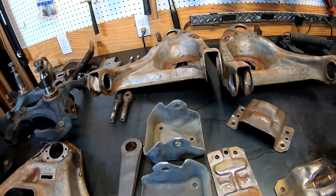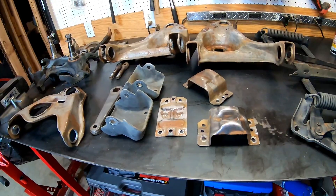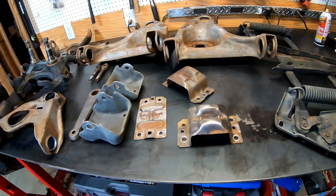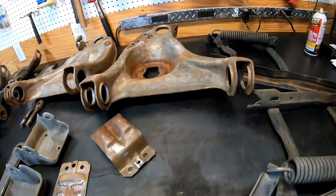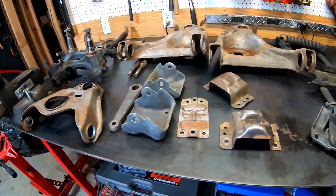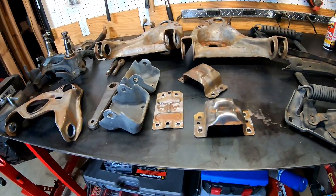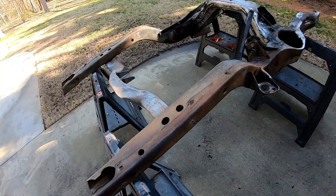Well worth it. I'm going to get these things cleaned up, and the next steps will be to get some primer on them pretty quick — they're starting to flash rust. I'll clean that up with a wire wheel, get some primer on them, and then figure out the paint. I'm leaning towards Por-15. Let's go check out the frame.